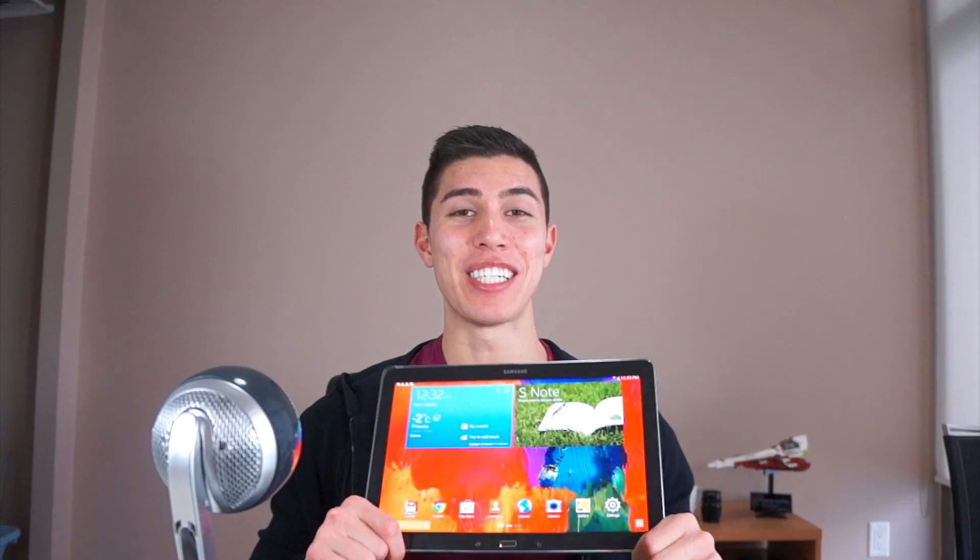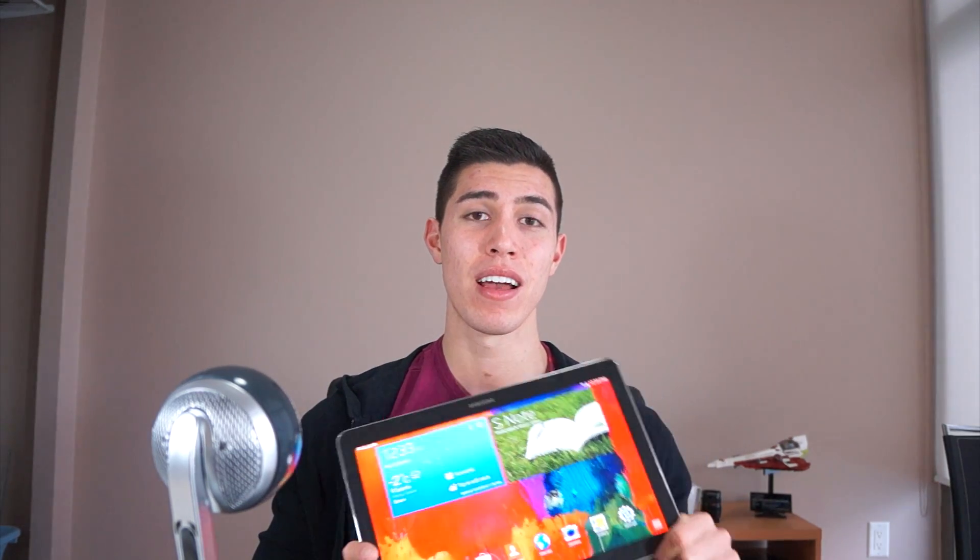Also, TouchWiz — you can never escape Samsung and TouchWiz. If I could use this in a Google Play Edition or root the device it would be a lot better for my uses. But as I mentioned, Samsung is on to something by targeting each and every market out there. Hopefully you guys enjoyed this review — if you like this content, please hit that subscribe button, and I will catch you guys in my next episode. Peace.